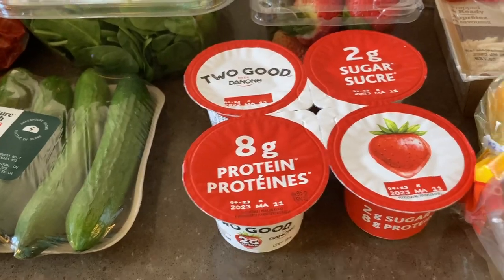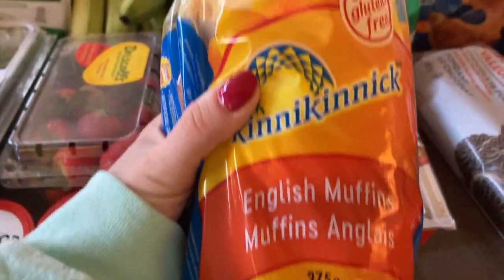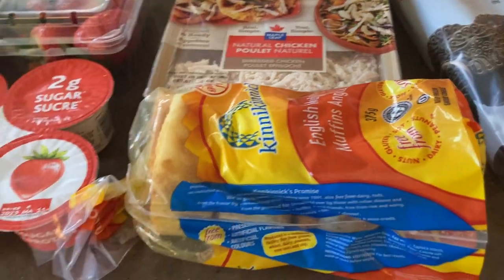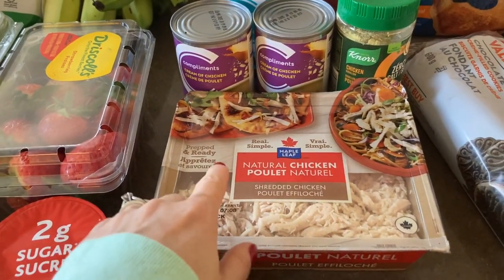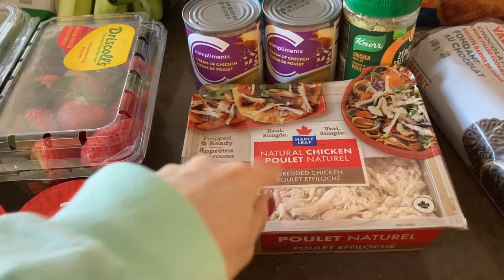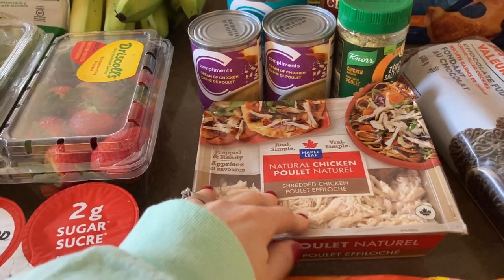I got some gluten-free English muffins — they don't look like typical ones, but toasted up they're pretty good. They're $7.49, which is pricey, but gluten-free stuff always costs more. I also grabbed the Maple Leaf shredded chicken for $9.99 — I've been buying this a lot for homemade soups, pastas, or stir fries. It's definitely cheaper at Costco as a two-pack for $16.99, but I wasn't going there this week.